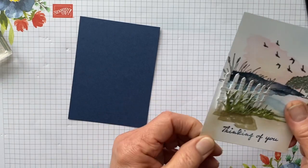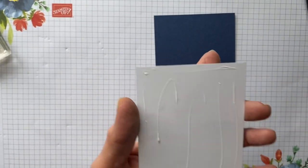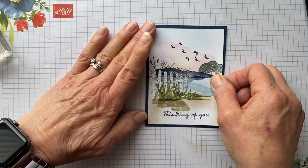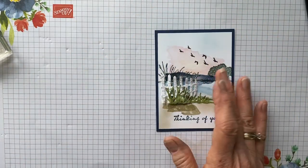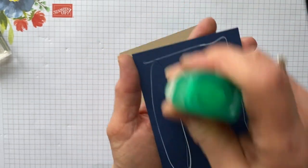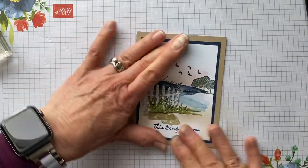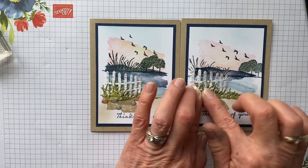Now we are going to glue it onto our Night of Navy, and then put it on our Crumb Cake card base. Fold that and give it a crease with our bone folder. We're going to glue this down and then I will show you the inside. There is the front of our card — isn't that just so cute? I absolutely love this. Okay, there's the front, there's one I did before. Now we are going to add — I forgot my little stones!